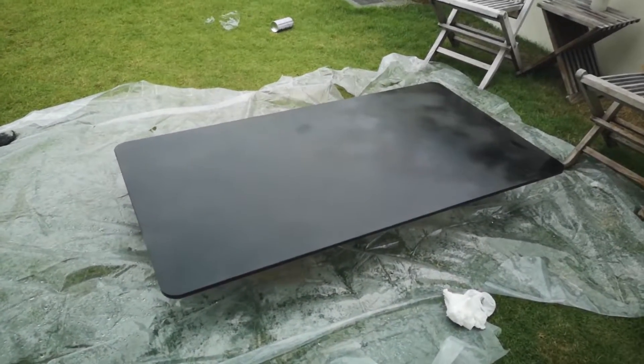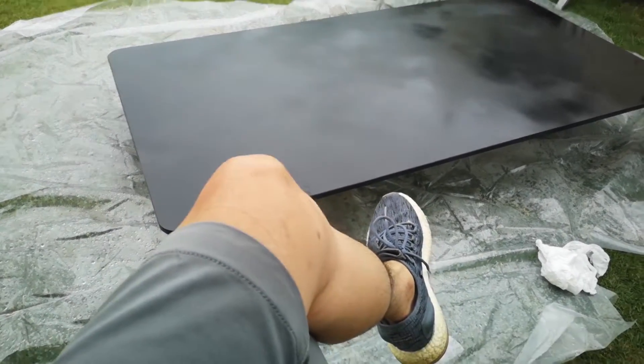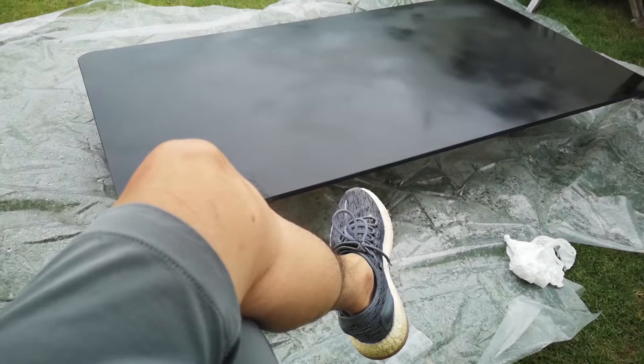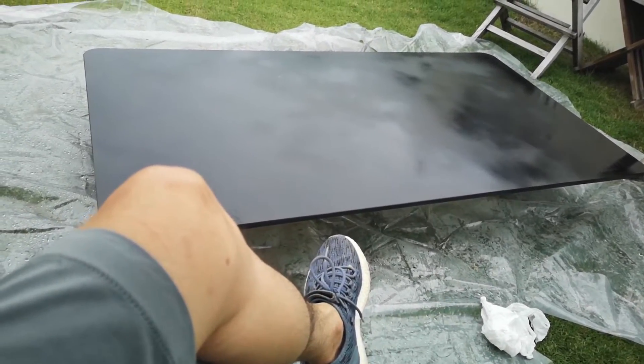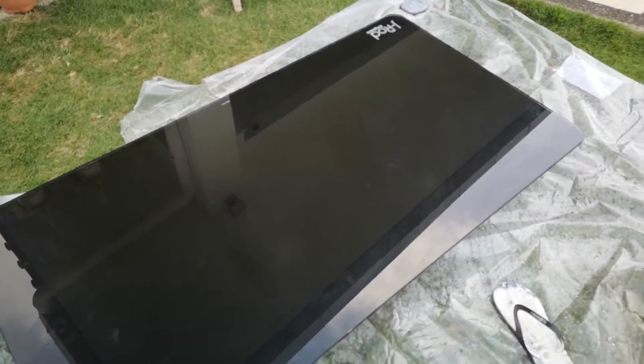It looks a bit blotchy right now but don't worry because it will dry very quickly. So we just wait for the paint to dry. I used about 2 cans of spray paint. And then when we flip over — voila — it looked quite good.